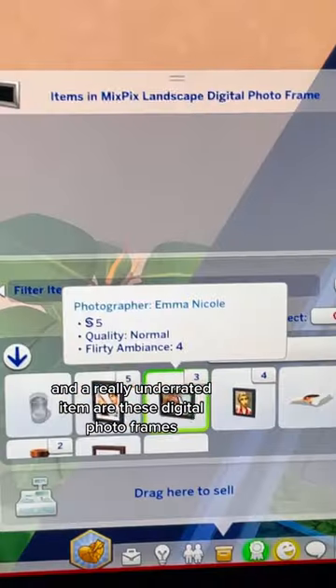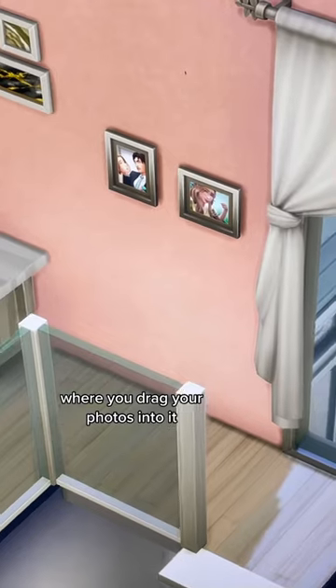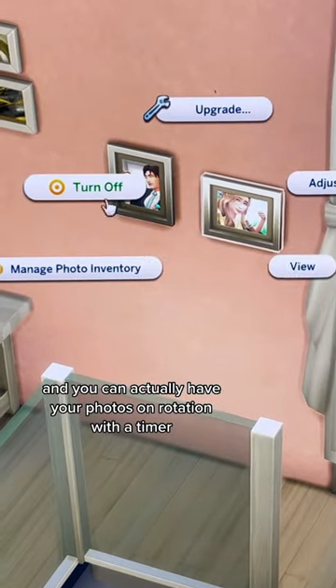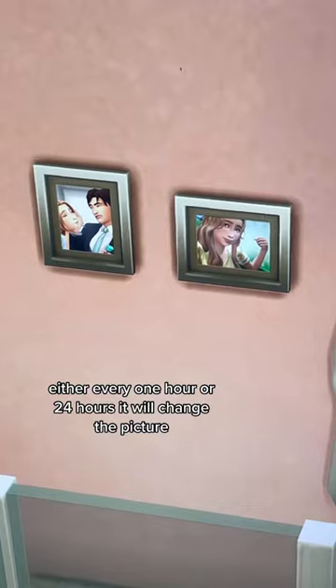A really underrated item are these digital photo frames where you drag your photos into it, and you can actually have your photos on rotation with a timer — either every one hour or 24 hours, it will change the picture.